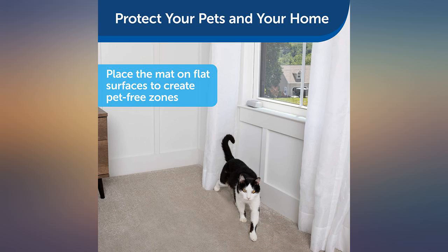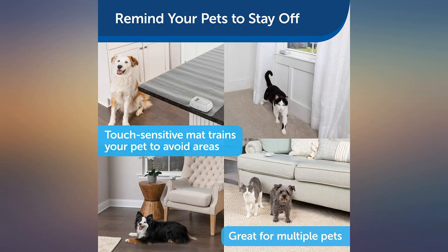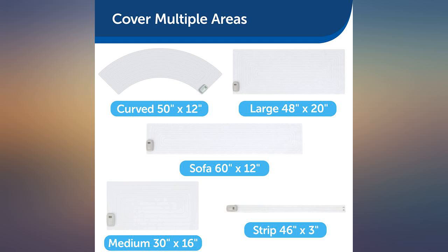I put it away for about a month. He got up there again, and I put it back up. The look on his face says everything.